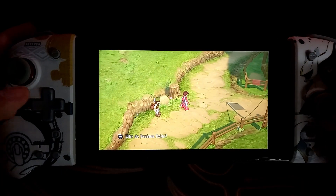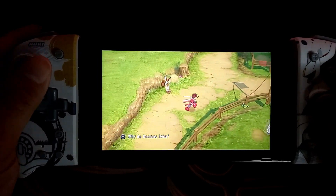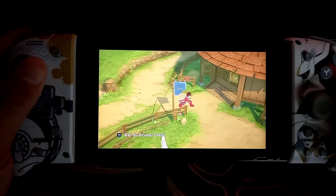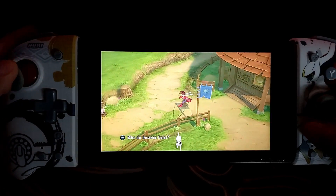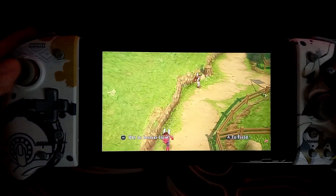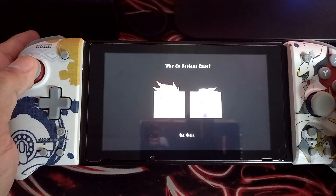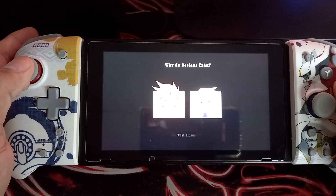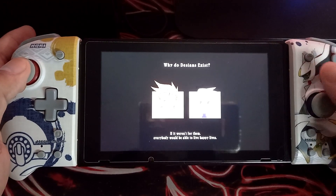The third thing that drains your battery is putting your games on standby. Most of the time when we are playing games on the Nintendo Switch, especially on handheld mode, some people usually put their games on standby and this could drain your battery fast. So to avoid this, close your games and completely close the Nintendo Switch to avoid further battery consumption.